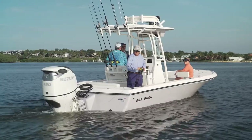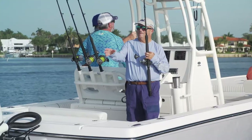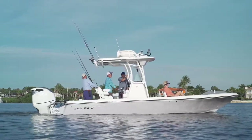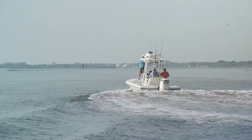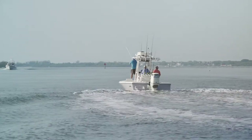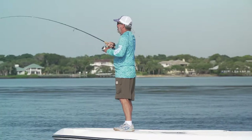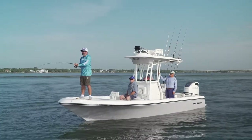It struck me on the way out how much bay boats have evolved over the last 25 years. I was in the back of the boat rigging tackle and everything I needed was right there — today's bay boat comes ready to fish. Before we even got to the inlet I noticed some frigate birds watching something in the water. The boat was quick enough to get on plane and get us under those birds in time to get a bite from some Jack Crevalle on a topwater plug.